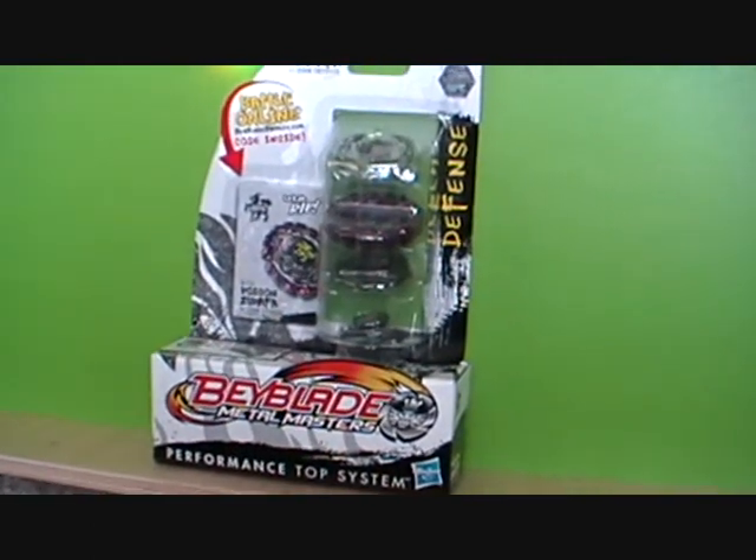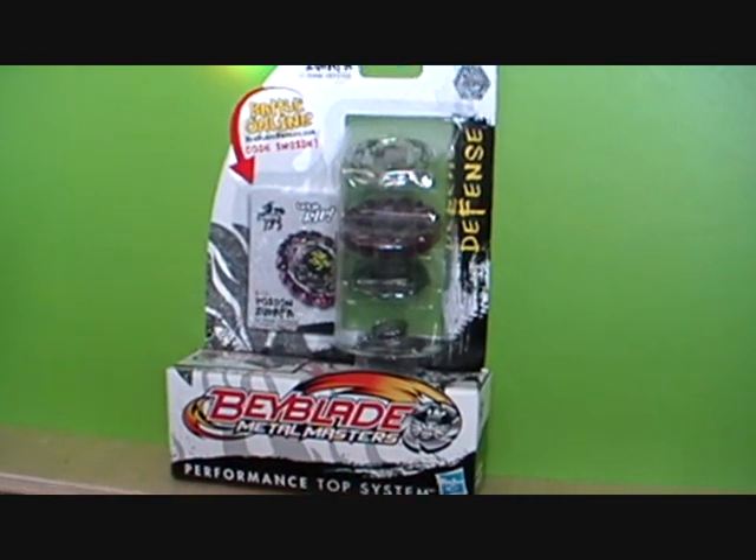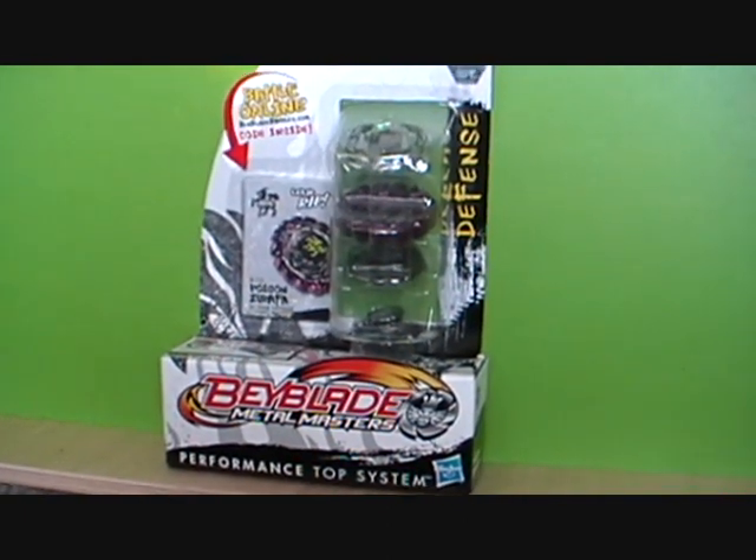Hey guys, it's The Cooking Company and this is the third Beyblade I've bought for the black golden sun offer — I forget what it's called. But anyways...